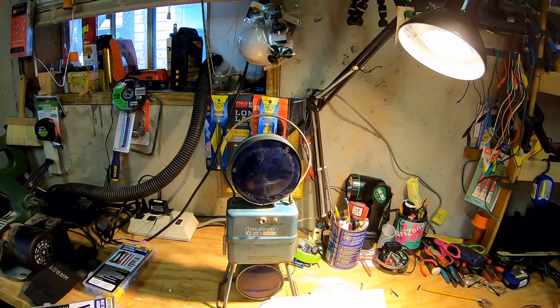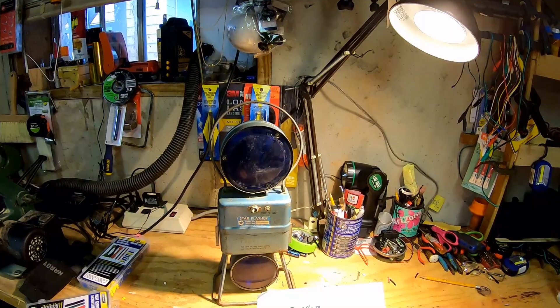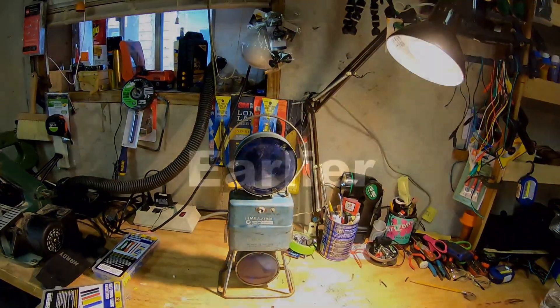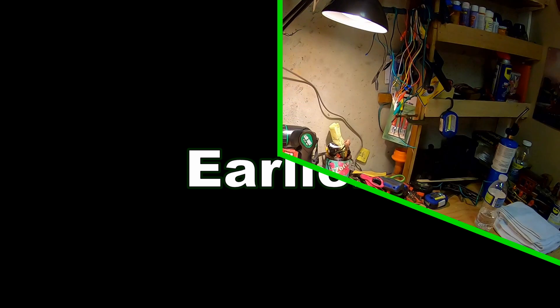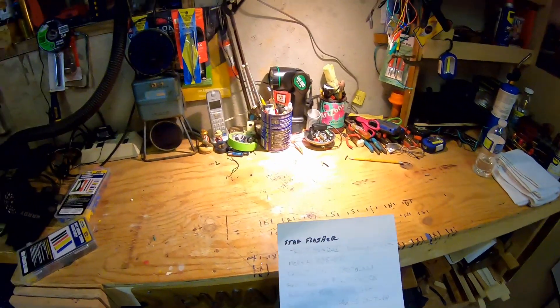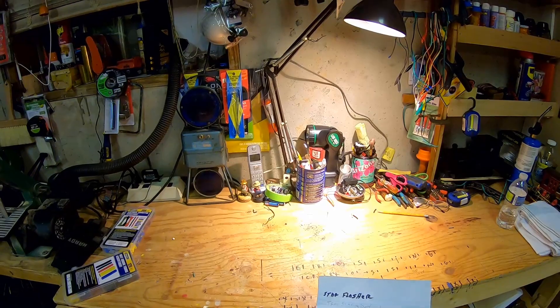Today's video is going to be a follow-up on my blue light, and maybe I'll ask some of my viewers out there for some help. I'll explain what I'm talking about. I came down here and straightened up the workbench just a little bit and got my information off my blue light. We're going to go see what we can find on the internet about it.